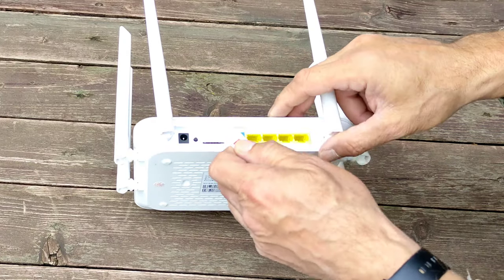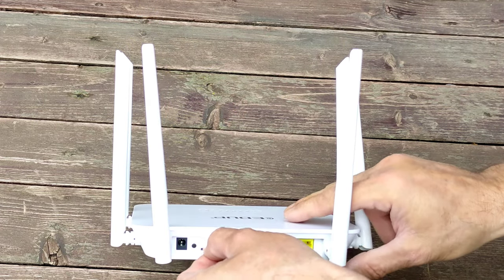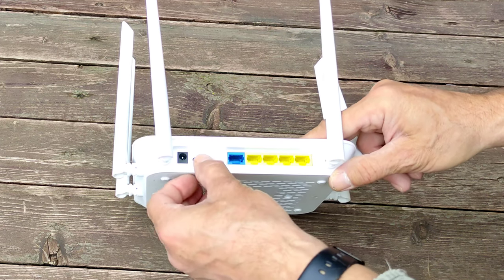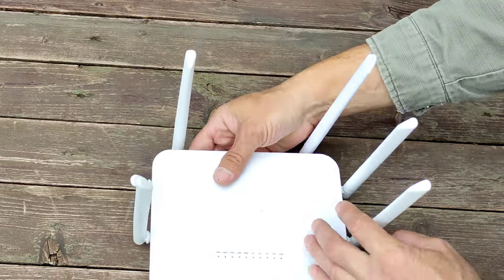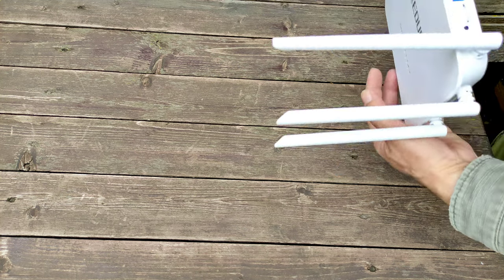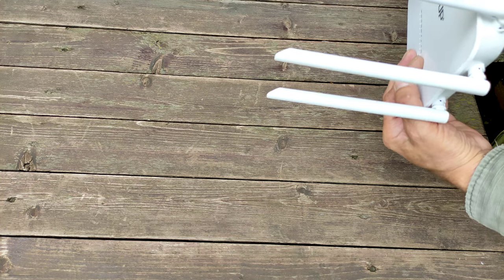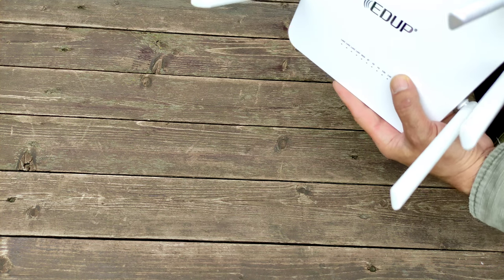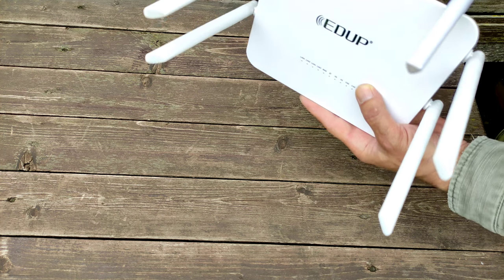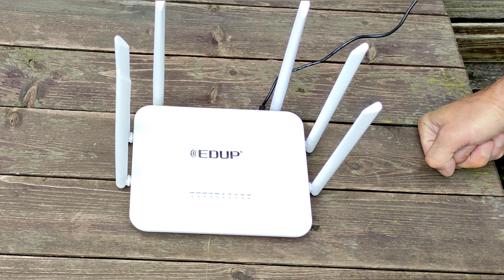Вот таким образом — смотрим по рисунку, аккуратно, чтобы не повредить контакты. Всё, SIM-карта на месте, можно включать. Роутер гигабитный, с гигабитными портами — для высокоскоростного интернета. Передача данных 1000 мегабит в секунду по LAN-портам и по Wi-Fi, заявлено до 1300 мегабит в секунду. Хорошо использовать там, где есть высокоскоростной интернет, и на всякий случай вставляем SIM-карту при отключении проводного интернета.